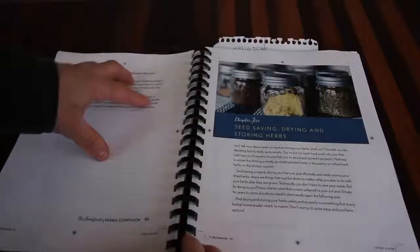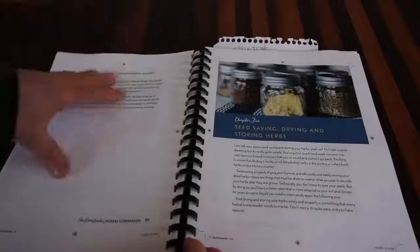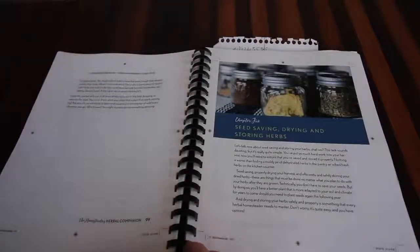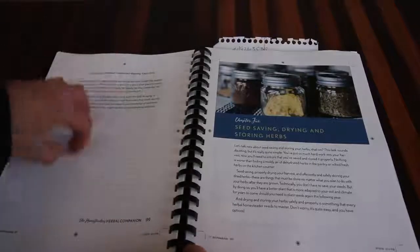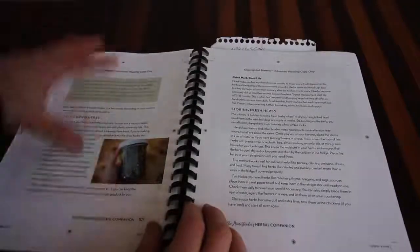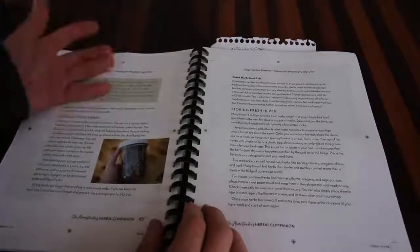Whether you're just learning about this or you've been doing it for a while, there's going to be something in this book for you. Chapter five talks about seed saving, drying, and storing your herbs - how to save and dry all of your herbs, all the different methods, which will work better for you, and how long they store for.